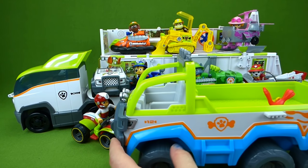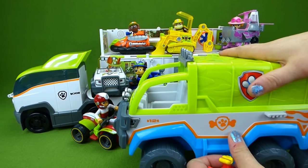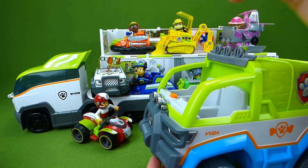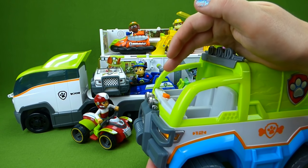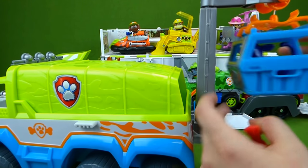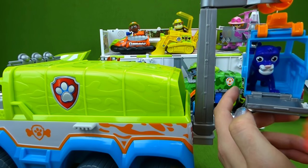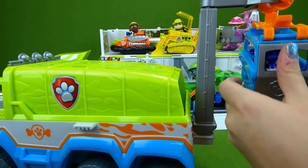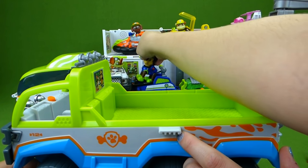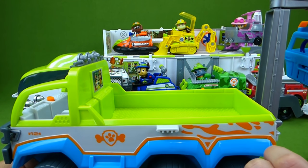Here is the jungle vehicle — we have the Jungle Paw Patroller and the jungle all-terrain vehicle. It's Mandy! And then in the back we have a little animal carrier with a baby panther in it, and we also have a parrot. You can take off the back just like this and we can put all of our jungle Paw Patrol characters in it. Let me show you our other jungle characters.